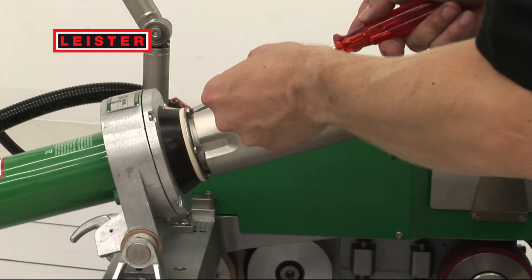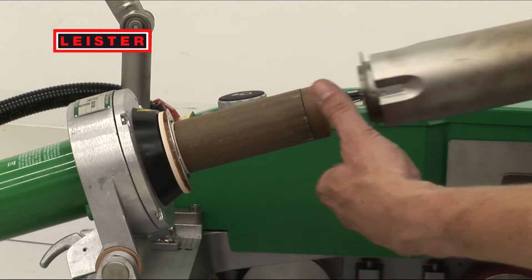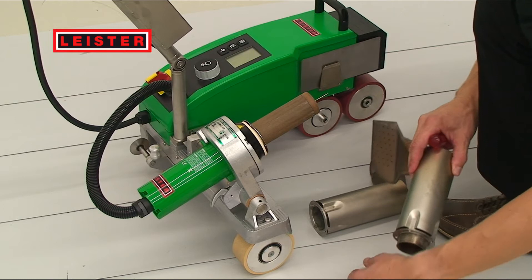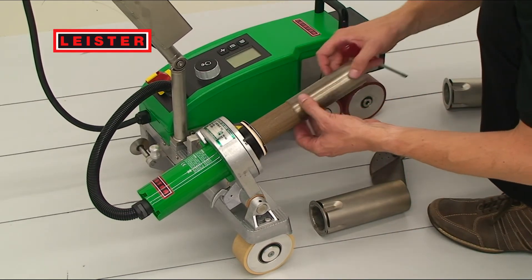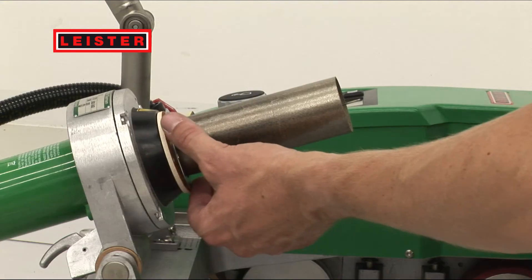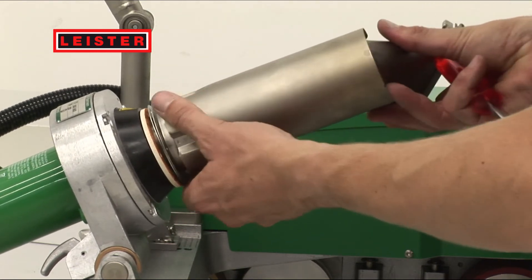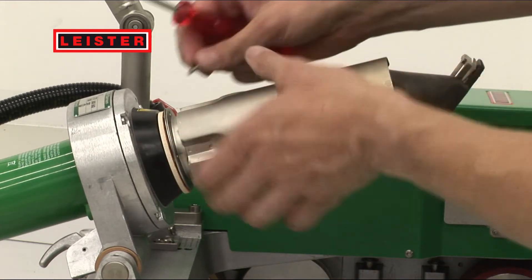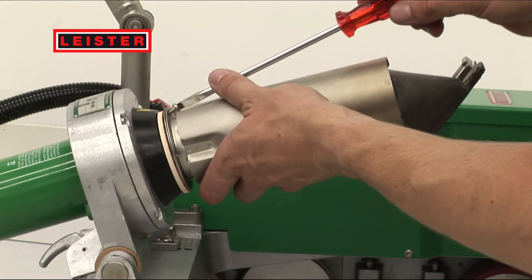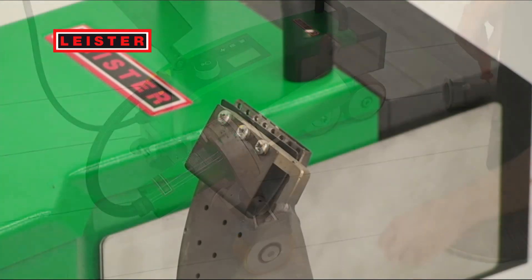Leister recommends the special patented grip nozzle for TPO materials. Roughening the material results in a better connection of the two plastic sheets.